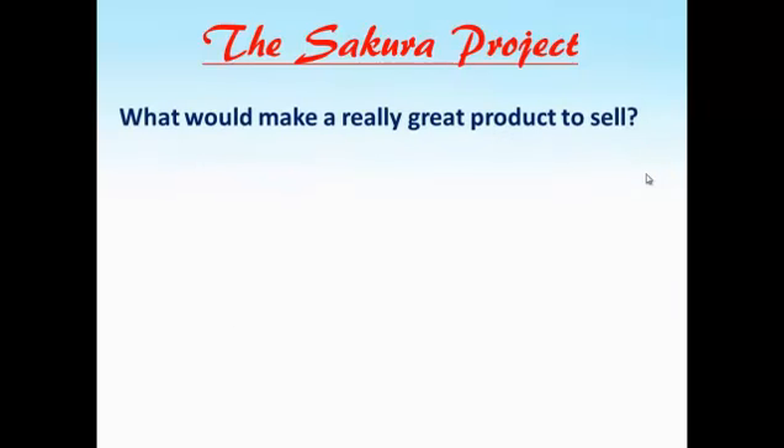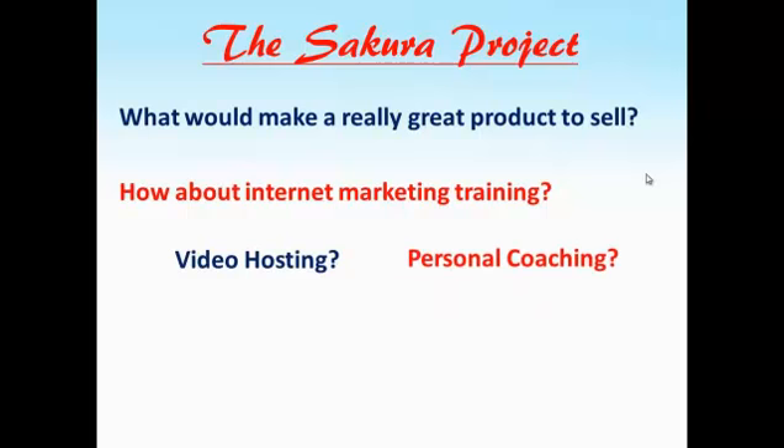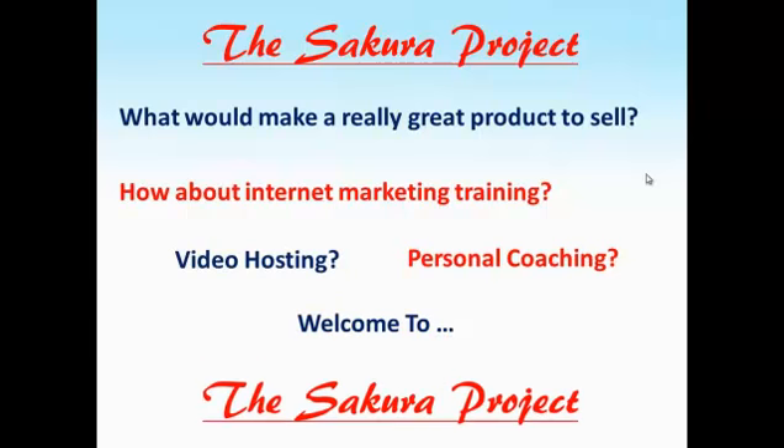Now, what would make a really great product to sell? How about internet marketing training? Or video hosting? Or personal coaching? Welcome to the Sakura Project, because this is what the Sakura Project actually does. And that is how our MLM pay plan works.